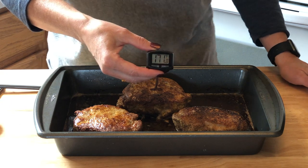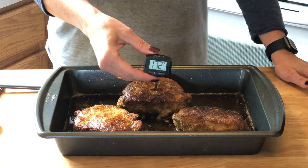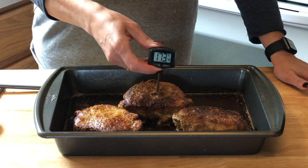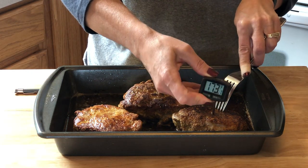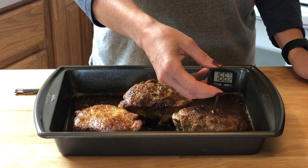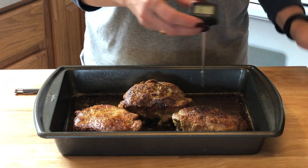170 degrees... 172 — so guess what, these are done! Let me check another one just to be sure. Yeah, 166–167 — these are done. Perfect.